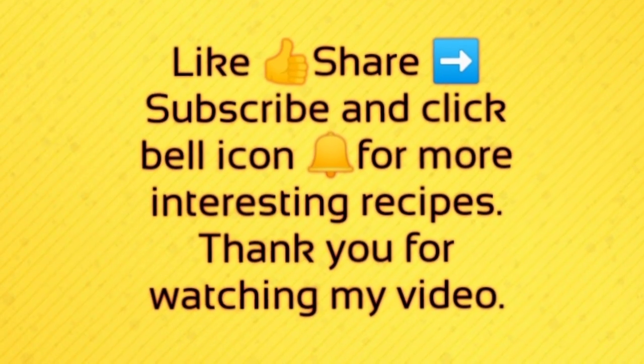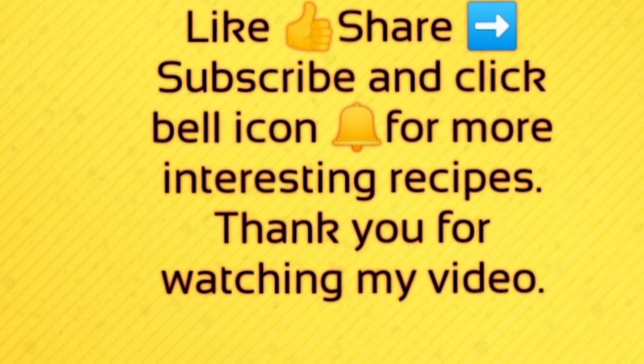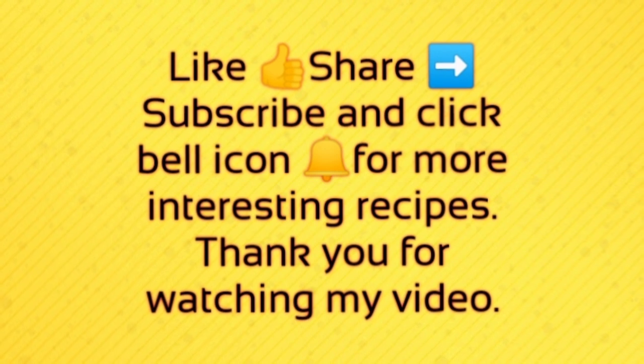Subscribe to my Charo's Kitchen channel. Click on the bell icon for notifications. Please put your requests in the comments.